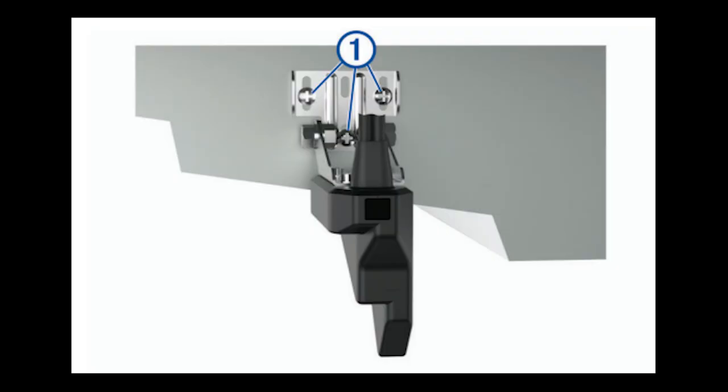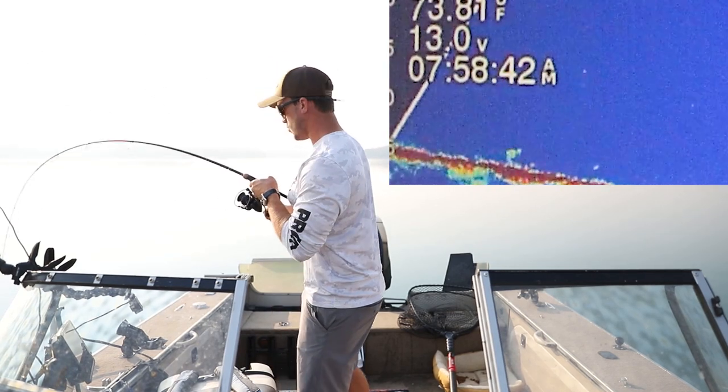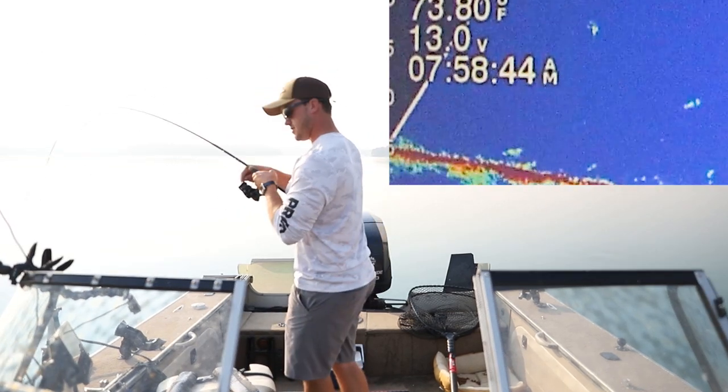A second option that I've seen some guys do, though not as commonly, is having the transducer fixed to your transom — just like your 2D or any other sonar fixed to the back of your boat. One of the really nice things about that is it's very sturdy, going to give you a good readout. And it's always scanning — you always have access to seeing what's underneath your boat, maybe out in front depending on setup, just like your 2D sonar, and it's not something you have to take in and out.